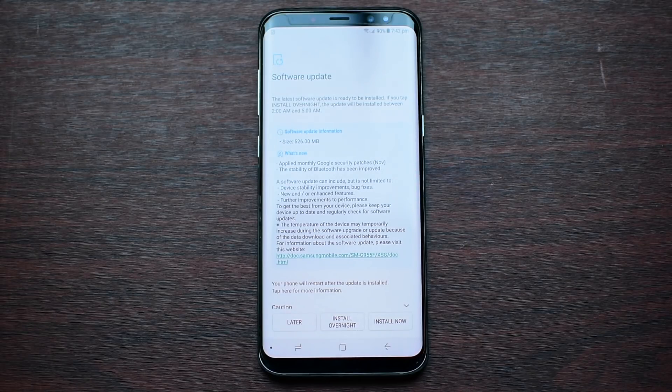Otherwise, if you already have the update, then no need to watch this video. Otherwise, you can watch it and see how the performance and the benchmark compares to the previous month — October — and we'll be comparing it with November.